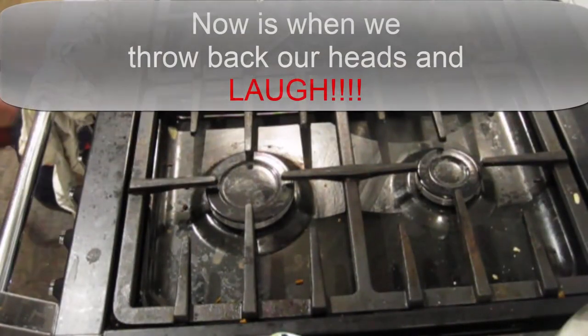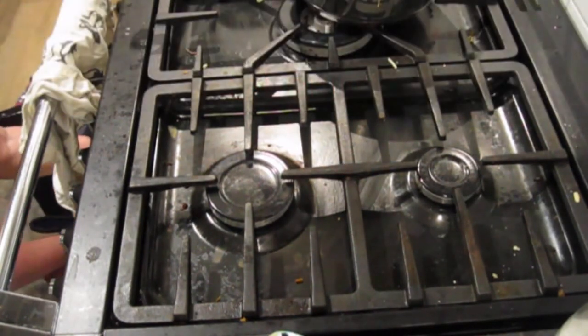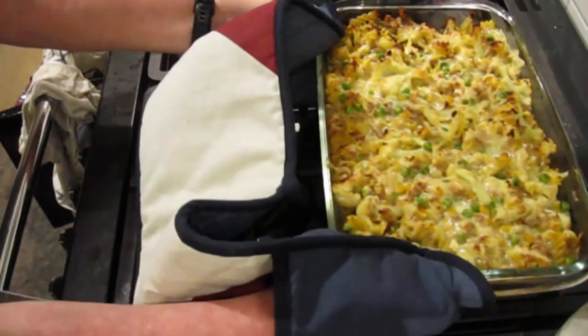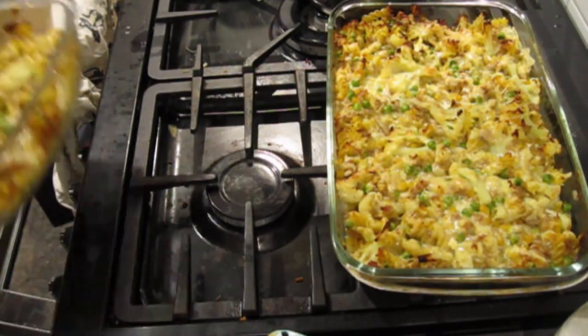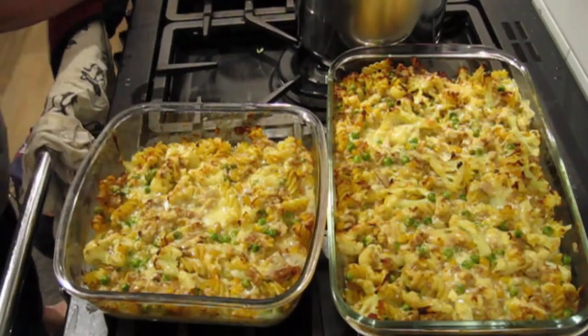Tomorrow night I shall do pizza. Oh my goodness. Look at that!